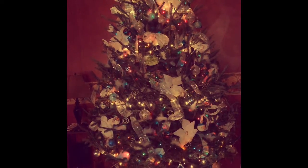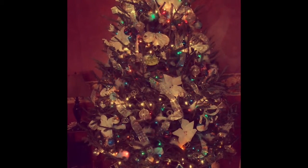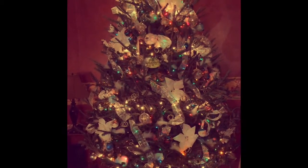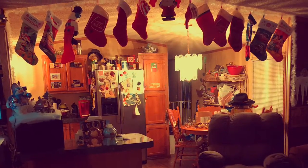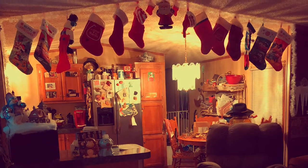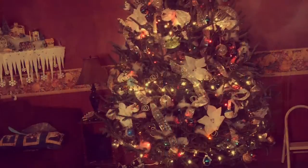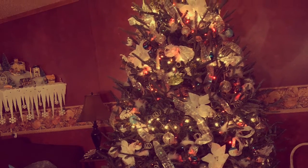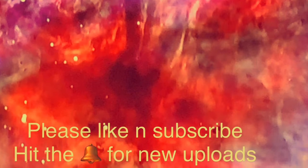What do you guys think of my tree? This is the end result. We still got to put the candy canes on and a few gold balls when my kids come over and put them on. That's my Christmas tree. I love it. Hope you do too.